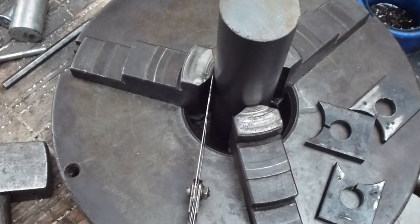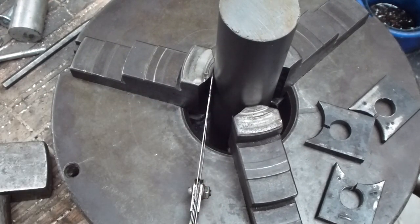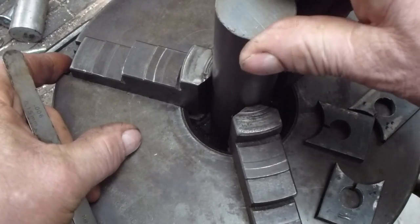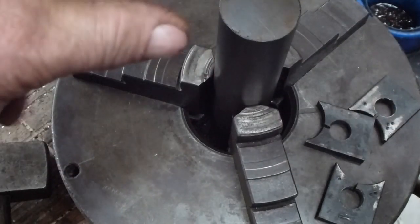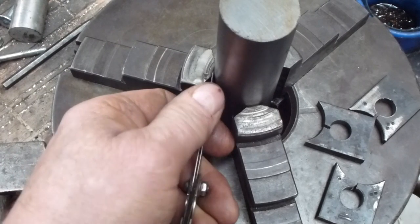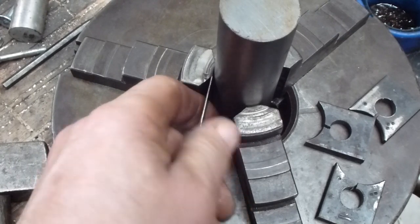I was very disappointed with the outcome of my grinding operation on this chuck, because I discovered that it's only tightening completely at the back. Although it's absolutely spot on in the middle at the back, there is a gap here of 0.65 of a millimetre — which, if I remember correctly, is about 25 to 26 thousandths — which is pretty amazing.